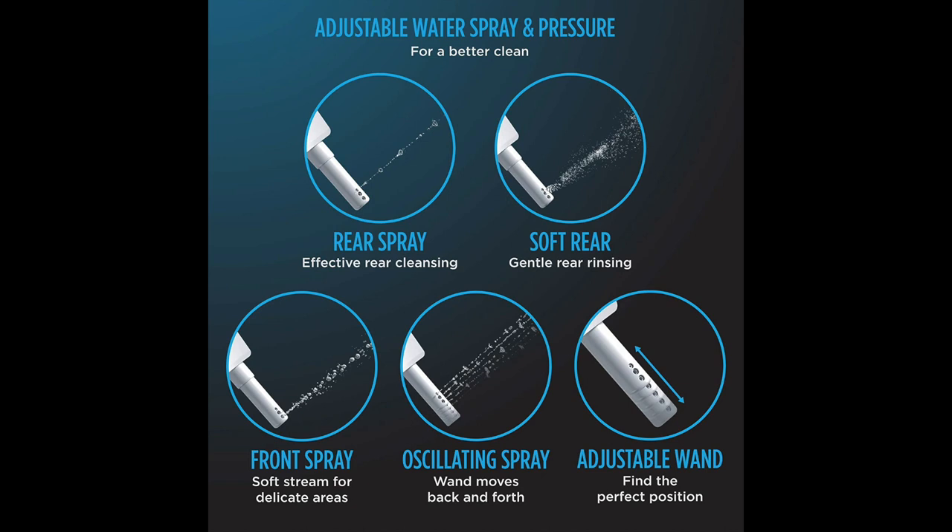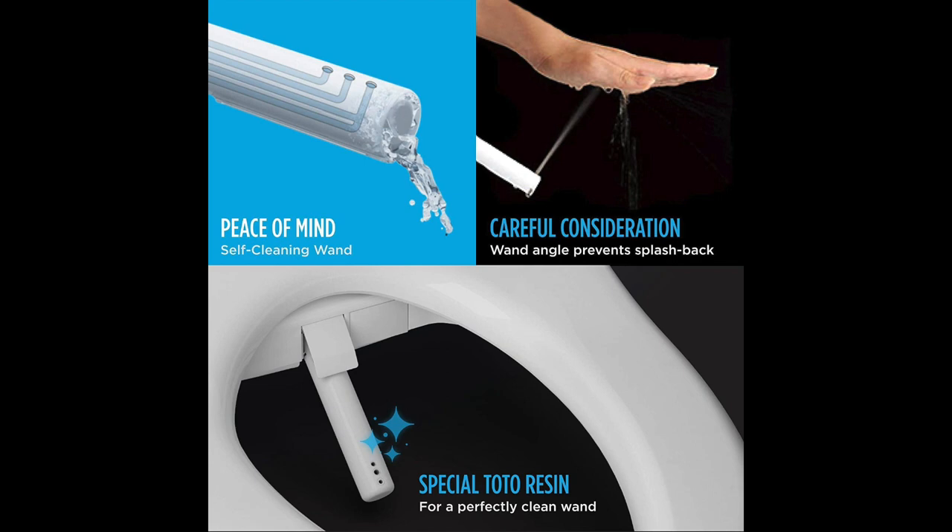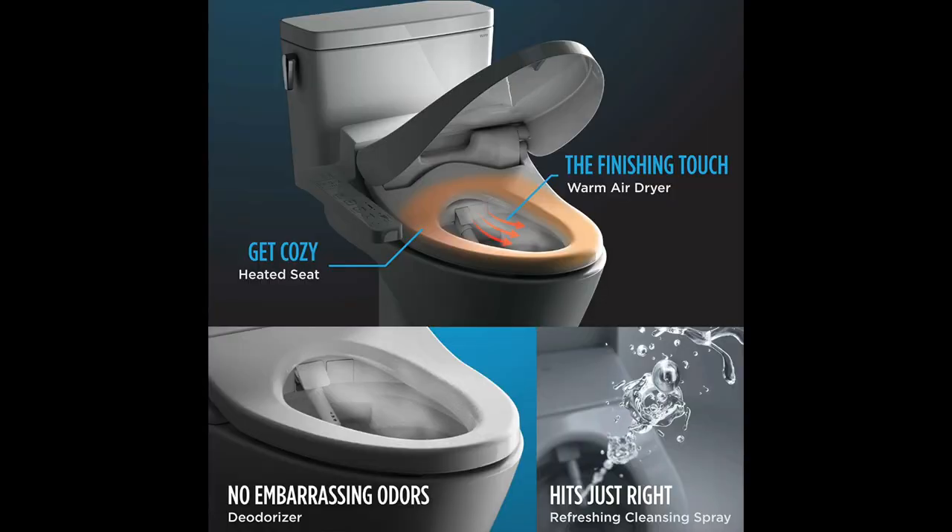Here are the different sprays this one includes: rear, soft spray, front spray, and oscillating spray. The best thing is that it's an adjustable wand. We like this one because it's covered in a resin that makes it like a nonstick coating, and it's basically self-cleaning after every use, so you never have to worry about pulling that wand out and cleaning it. Another thing we love about this is that it's a heated seat — it doesn't matter what time of the year it is, it's always nice and warm.